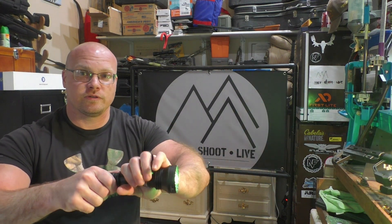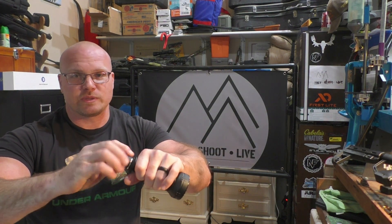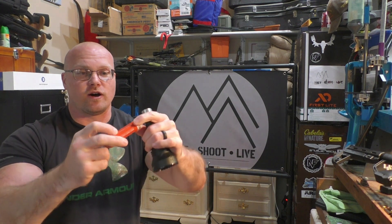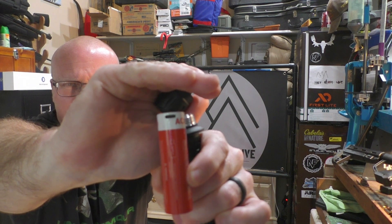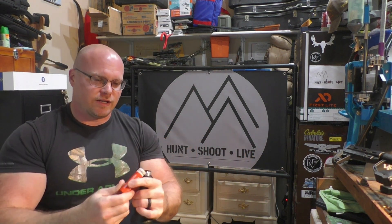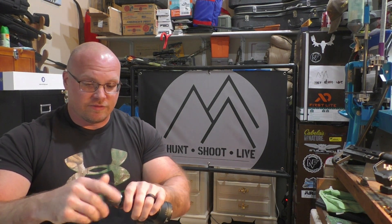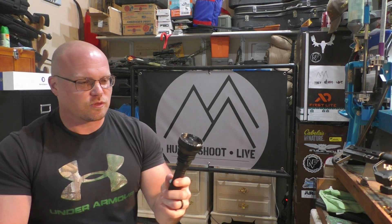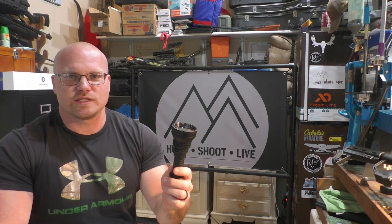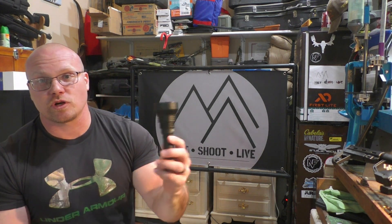Those batteries have a USB-C charging port directly on the battery itself. You'll see right there on the top — you plug that USB-C cord right into that and it charges directly into the battery, so there's no external charger that the battery sits in. That's handy. These seem to be good batteries. The vast majority of my night hunting equipment takes those 18650s, but that certainly doesn't cut down from the quality. If anything, it's a little bit better — it's a bigger battery and a more convenient charging option.